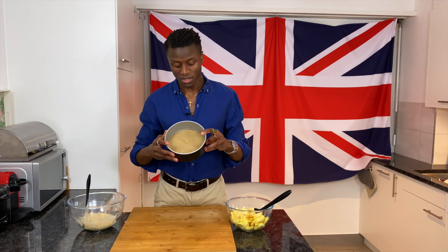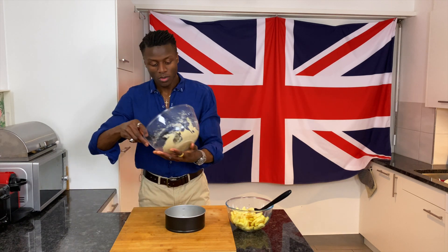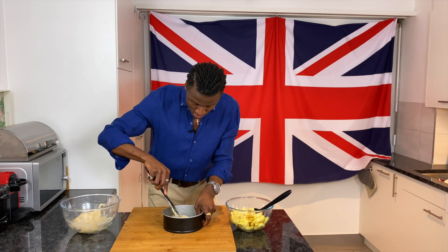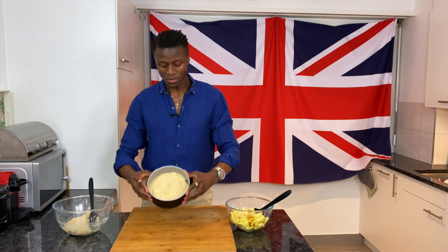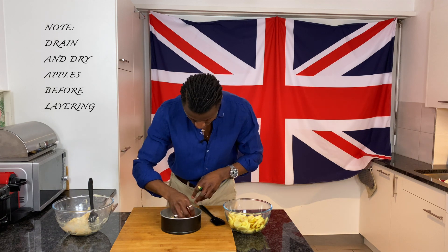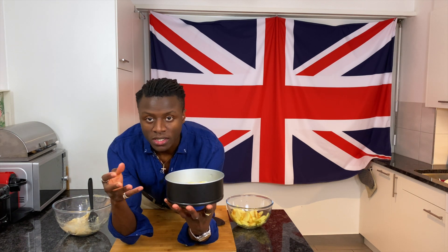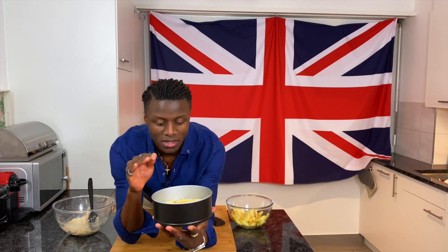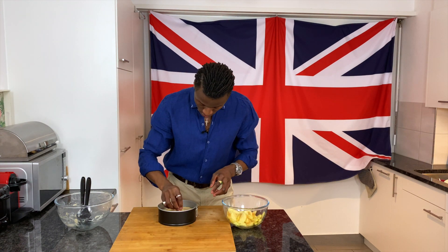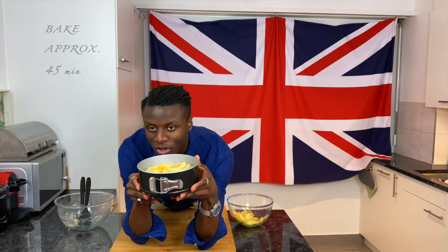Here we have the two components for our Dorset apple cake. I've lined a small tin with parchment paper at the bottom and buttered the sides. First, put half of your mix into the baking tin and spread it into an even layer. Then add a layer of apples on top — it doesn't need to be too neat, as this is the middle layer and no one will see it. Cover with the remaining batter, add another layer of apples on top, and it's ready to go into your preheated oven.